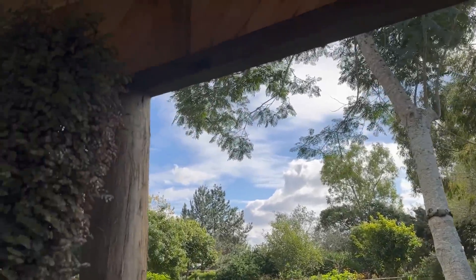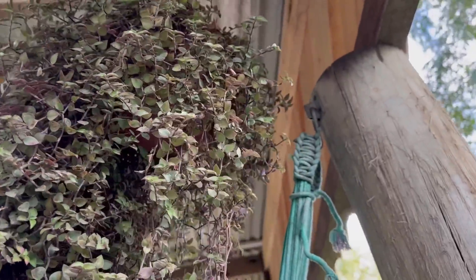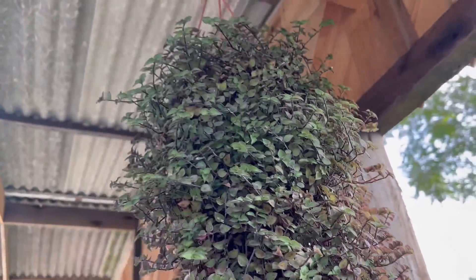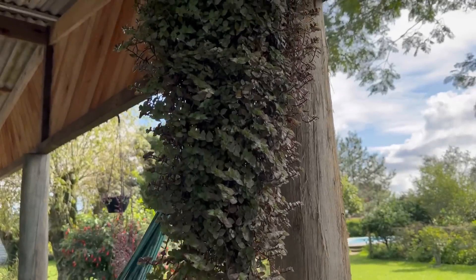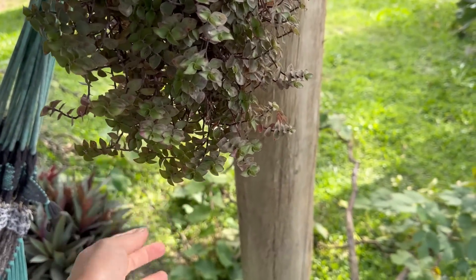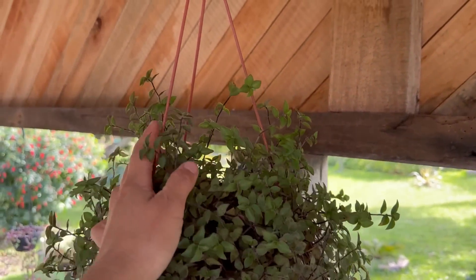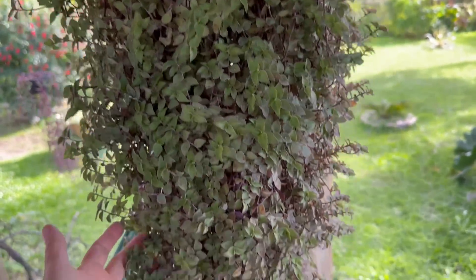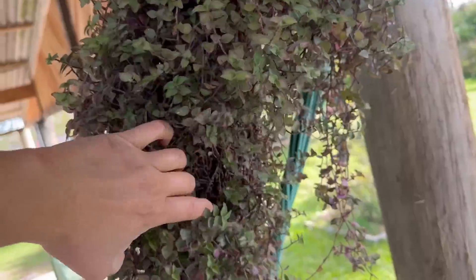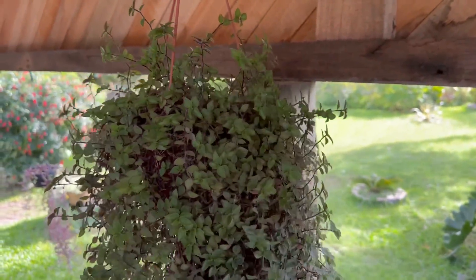Olha como ele tá lindo! Aqui também tem o dinheiro em penca que tá gigante, super bonito. Esse vaso na verdade não tem furo de drenagem, é de plástico mesmo, e tá indo bem essa planta. Faz muito tempo que eu tenho ela aqui nesse vaso — quando eu plantei era uma muda bem pequena. Fiz uma poda na parte de baixo pra ver se emitia mais brotação na parte de cima, e parece que deu certo. Ela cresceu pra um lado só, mas tá lindíssima!